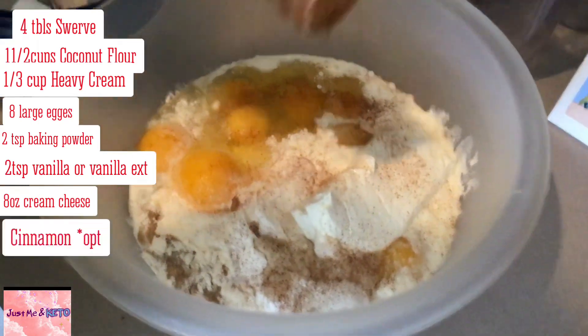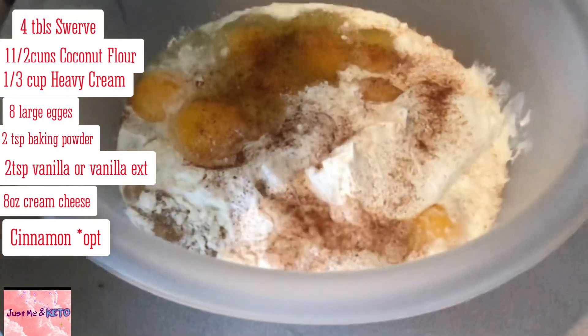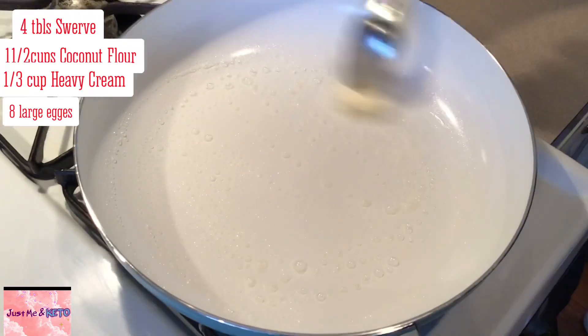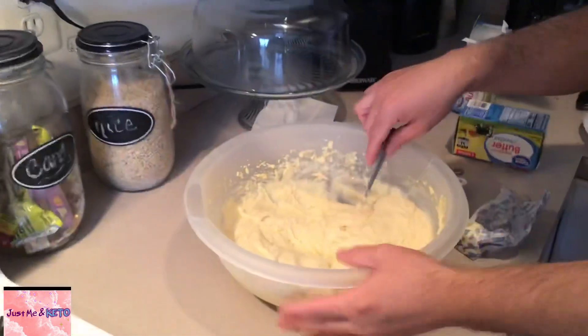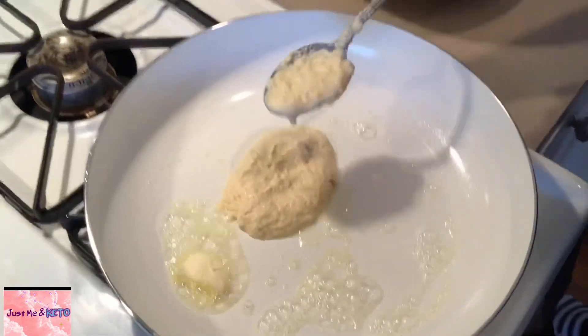And then mix that up. We're going to use butter for our base, for our grease, and then just add the batter and start cooking.